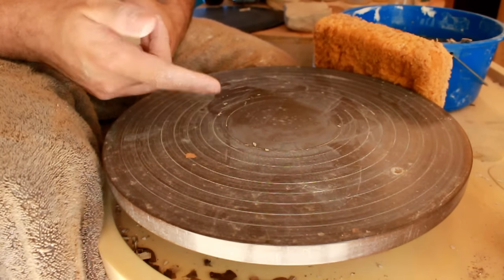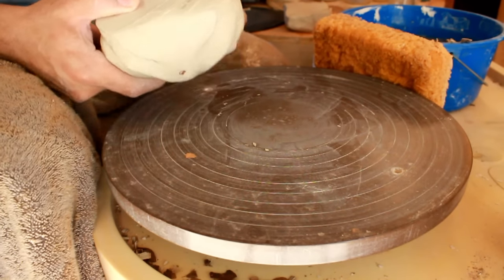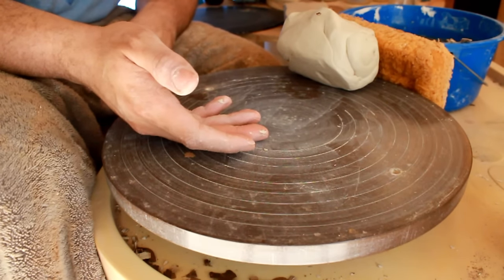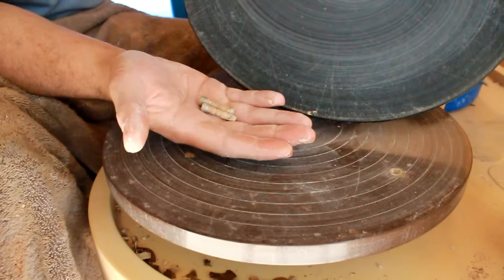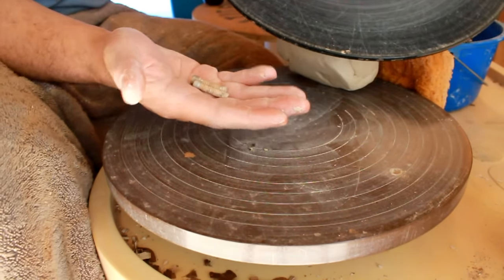Hello, you dirty potters! Today let's talk about making plates. Making plates actually isn't as hard as you might think, especially if you've already made a bowl first. There is some prerequisite information you need to know before you start. Number one: you're going to need some bat pins and a bat. If you don't know what these are or don't have them, I've already made a video on that — I'll link it below.